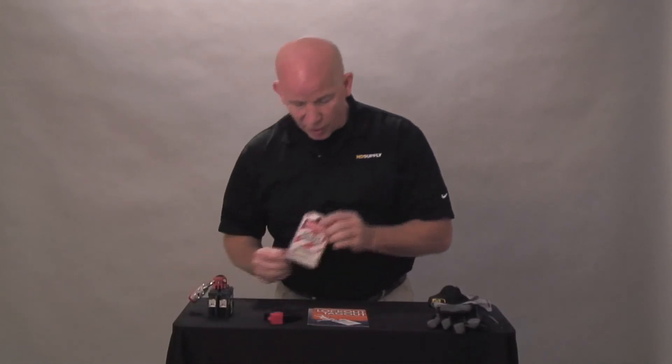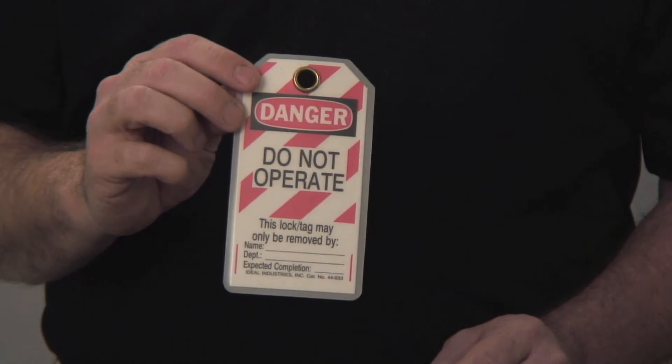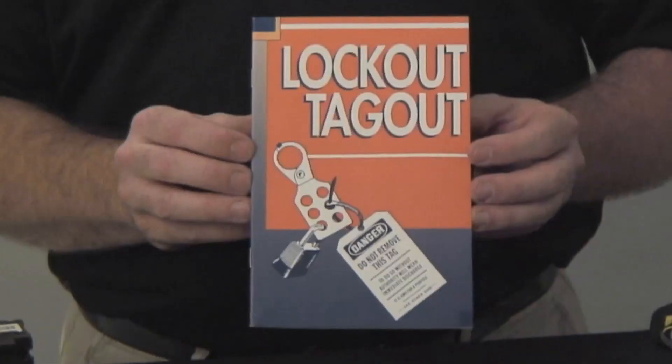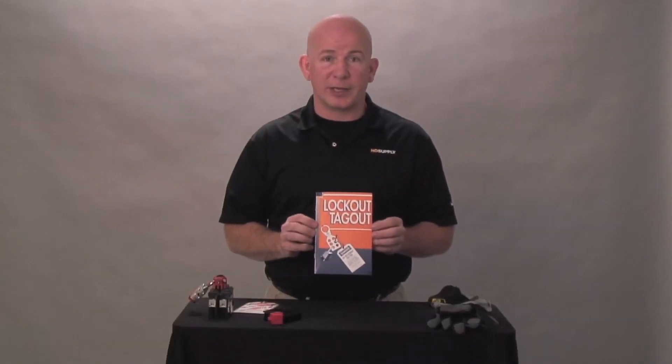On these cards, always fill them out with the date, what you are doing, and when you expect to be completed. You can also go to www.osha.gov for any information you need on this. Also, there are plenty of pamphlets out there showing you when, where, and why lockout tagout is required. Thank you.